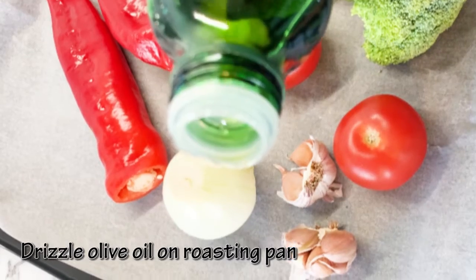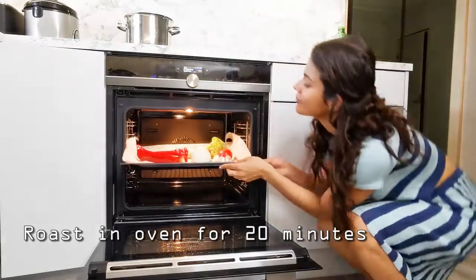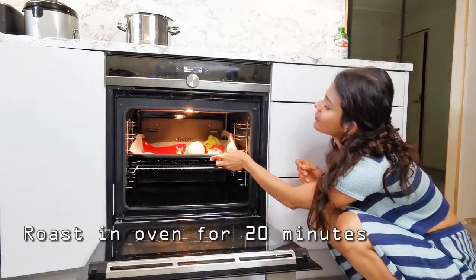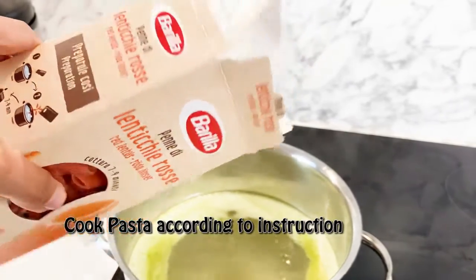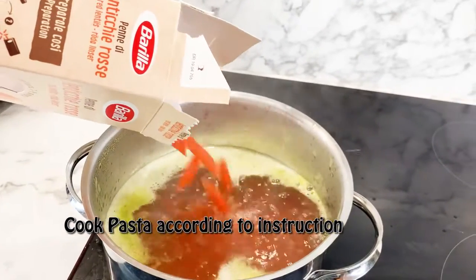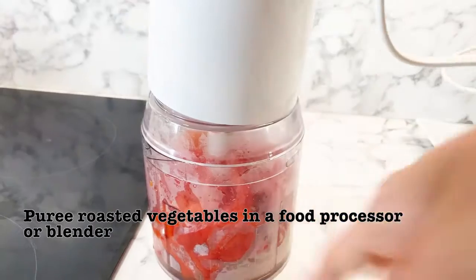We're just going to roast it all together with a drizzle of olive oil for 20 minutes, and afterwards we're going to chop it and puree it in a food processor with the other spices to make a paste.